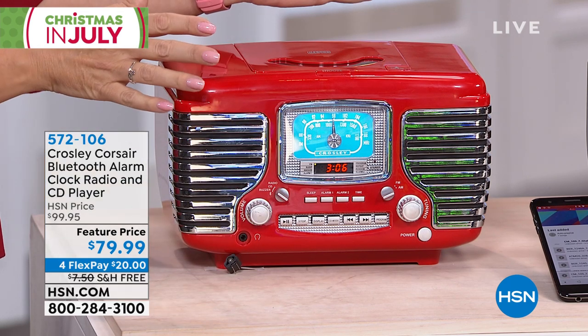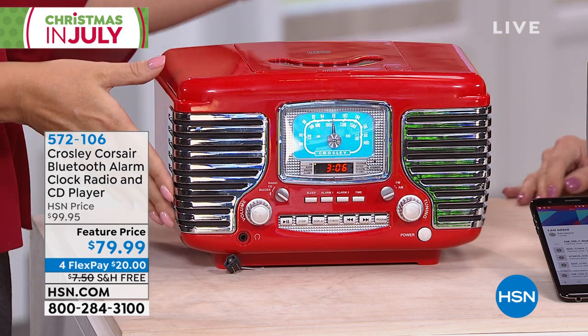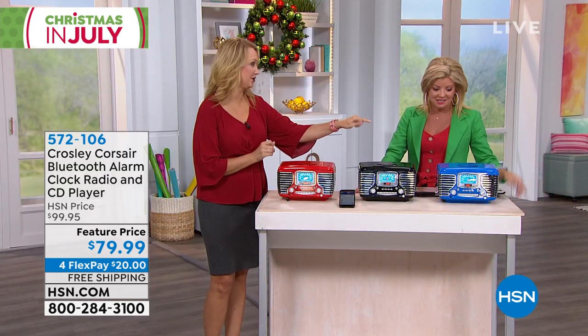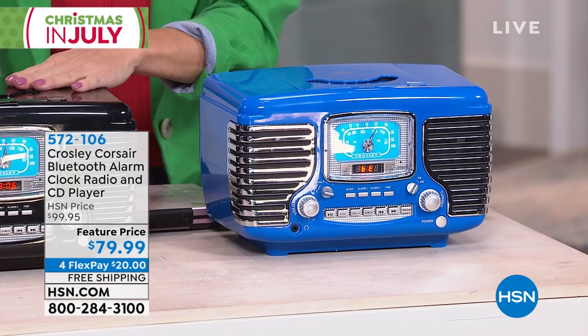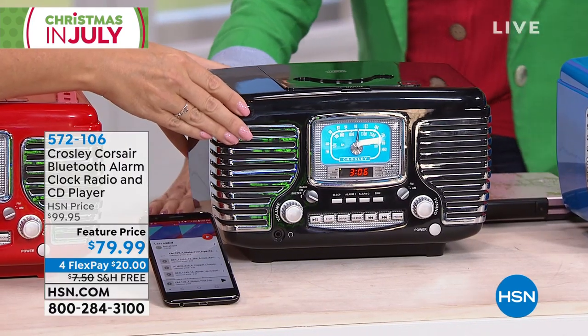It has the most amazing technology built right in that really does give it that gorgeous kind of old school, a little kitschy Americana that you might want to be adding to your home. Love the color choices. The blue is so much fun — that's going to be the first to go. Actually, the black is going to be the first to go. And look at the style — it looks like the grill of that 1950s automobile.